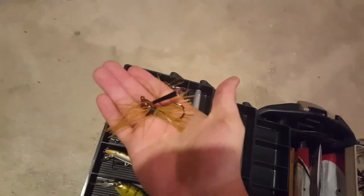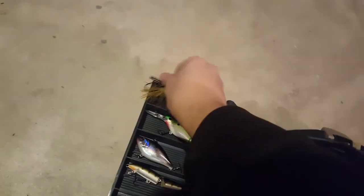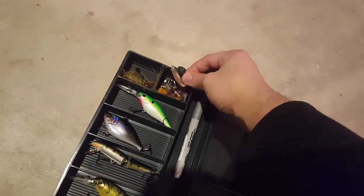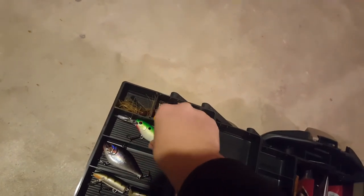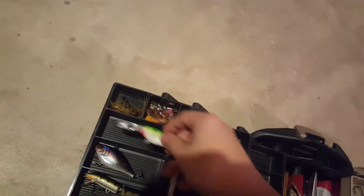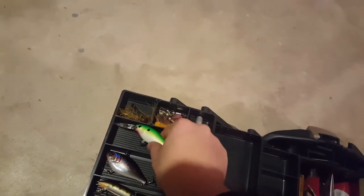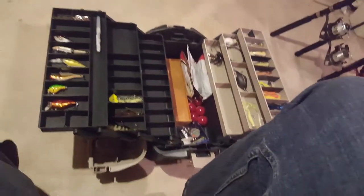Right up here is a little flipping jig, little eighth ounce, kind of a PB&J looking color. I got a couple spinners and some rooster tails - stuff I use for some fish, not really bass. Here we got a Berkeley Flicker Shad 12-foot diver in chartreuse. Now 12-foot for me is probably on the deeper side of things - shallow for me is floating to three feet. Moderate is four to ten feet.